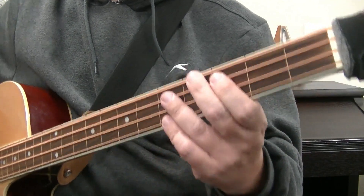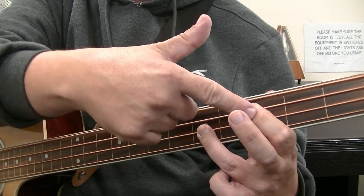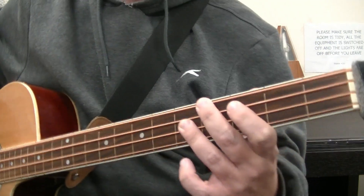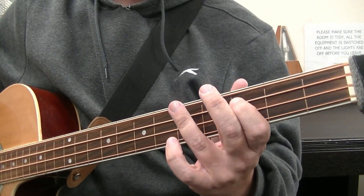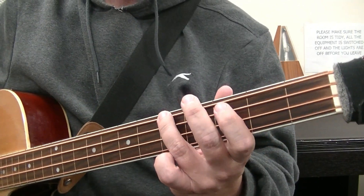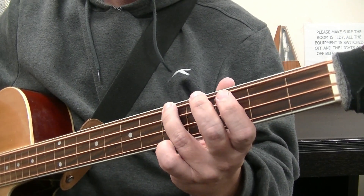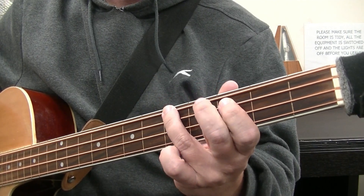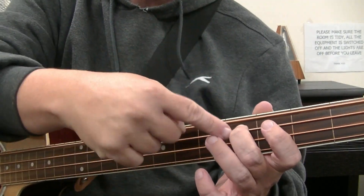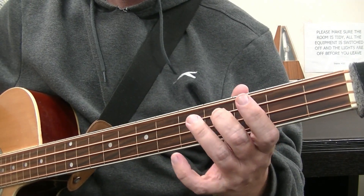So C to A minor again: root-fifth-root - that's one, two, three - then for the fourth beat you're playing the fourth fret of the E string, then root-flat-third root-flat-third on the A minor. Going from A minor to D minor, you play root-flatted-third root, then the fourth beat of that bar is the fourth fret of the A string - one, two, three, four.